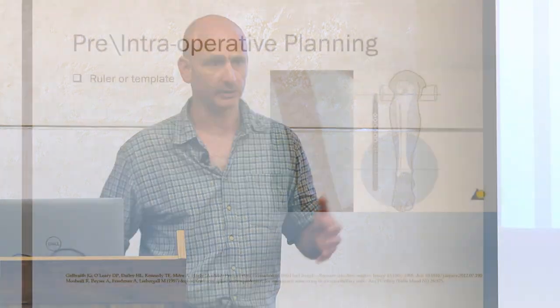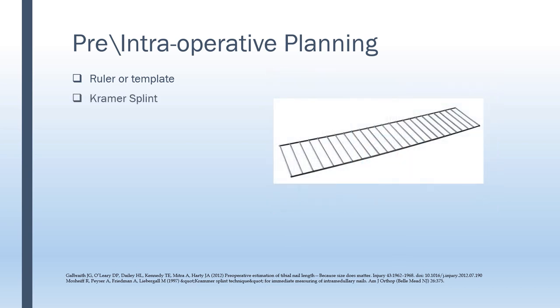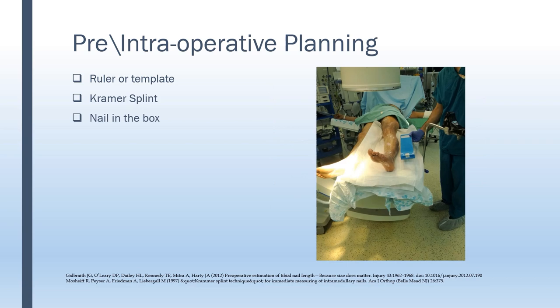We also have techniques that involve fluoroscopy either preoperatively or intraoperatively. We can use the manufacturer's ruler or templates inside the surgical field. Rami Moshaev suggested the use of a Kramer splint as a calibration method. And we sometimes use the nail-in-the-box method, where we take the sterile nail just before draping the patient and use fluoroscopy to confirm the nail is fitting before we drape the patient and open the sterile packaging.